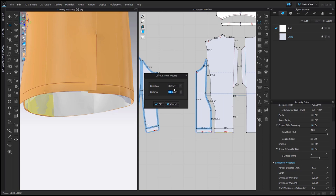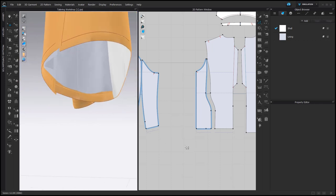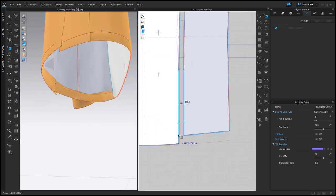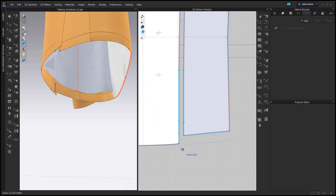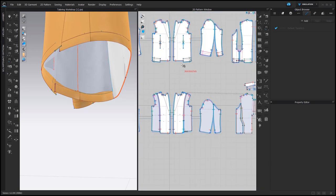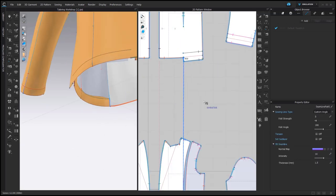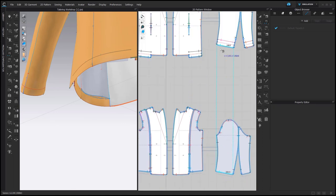Right click, Offset Pattern Outline, Retract, 30 mm. Now the length is much reduced. Let's correct the sewing connection — on the front facing we would need to reduce the length on one side and add a little sewing connection to connect the front facing and the main pattern piece. And then we can use segment sewing to connect the lining with the shell, keeping the sewing line type as Custom Angle.